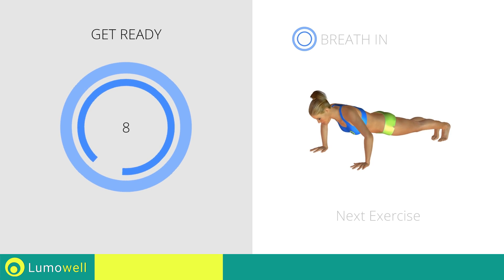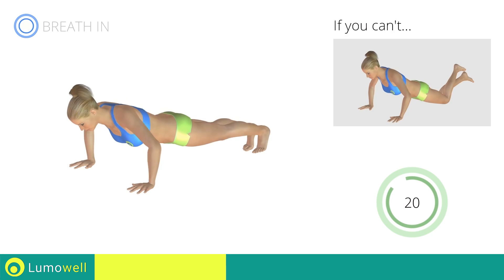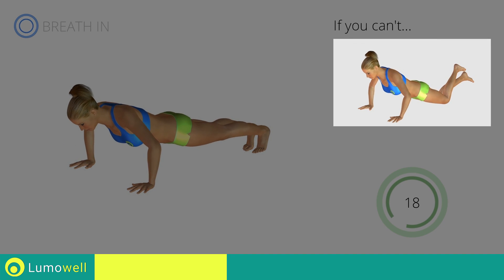Next exercise: push-ups. 3, 2, 1, go! If you are unable to complete this movement, rest your knees on the ground.